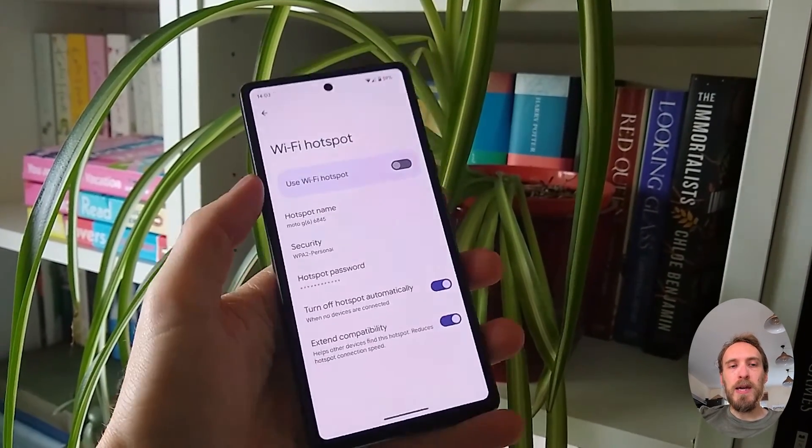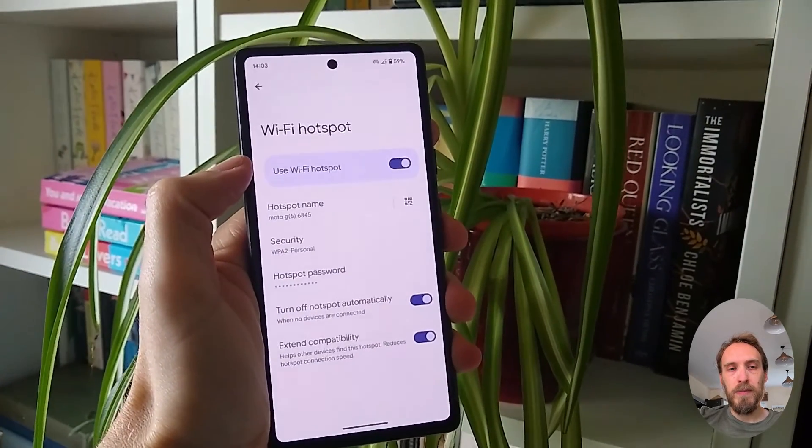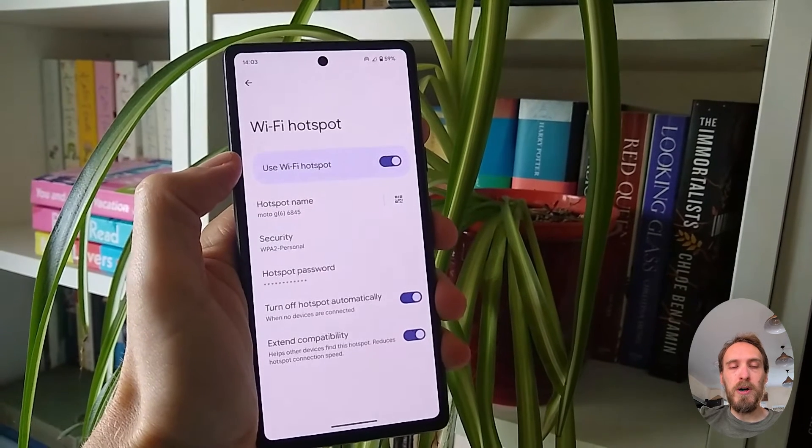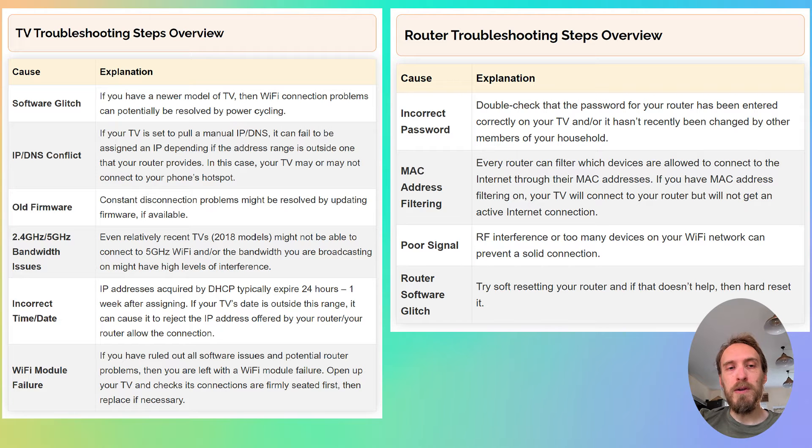If your TV connects to your phone's hotspot and can access the internet through your phone — assuming you have mobile data switched on — then you can assume the problem is with your router and not with your TV. If your TV will not connect to your phone's hotspot, then you either have a software issue with your TV or a hardware problem with the Wi-Fi card. Depending on the results of this test, you can follow the router troubleshooting steps or the TV troubleshooting steps.